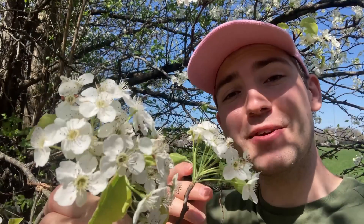Do you smell it? That smell. The kind of smelly smell — the smelly smell that smells smelly. In early spring, that smelly smell you're smelling is probably that of a Callery pear tree.